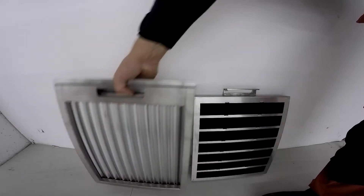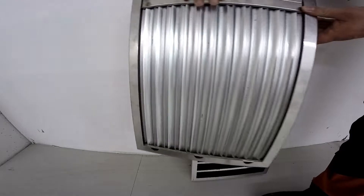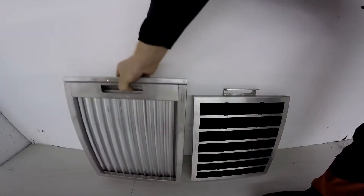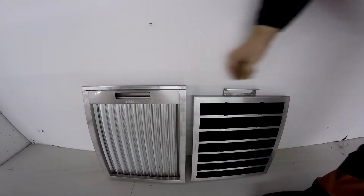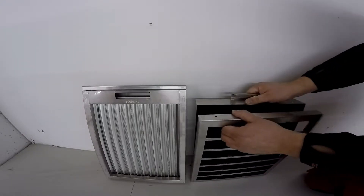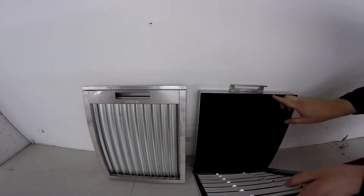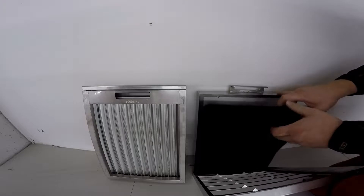So these are the new filters that we've come out with. This is the cyclone. This is the new foam filter. You just break this open here and you can remove the foam filter in the middle.